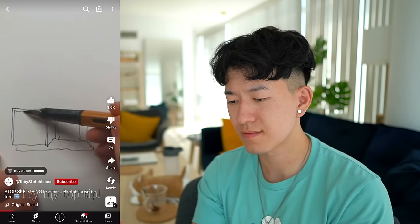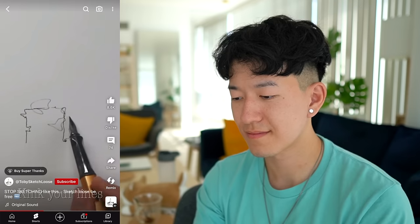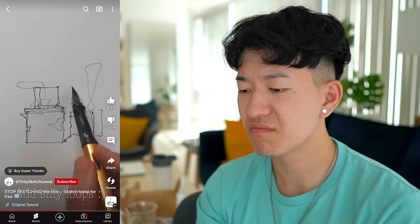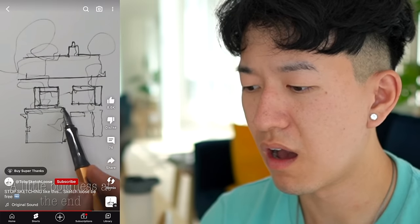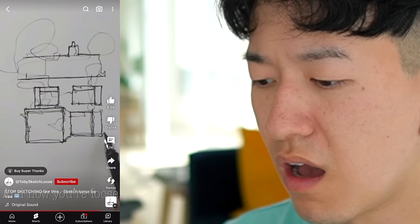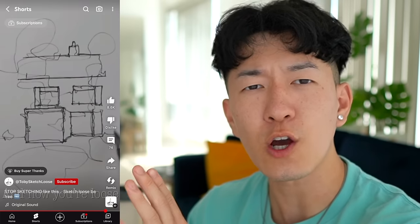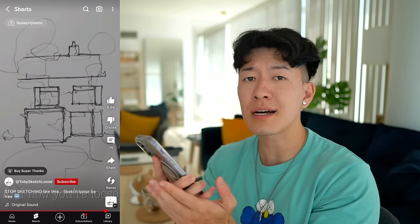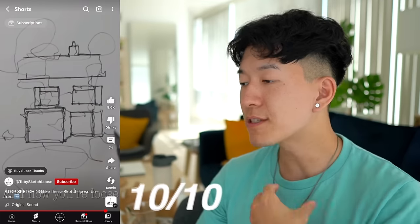Still sketching too tight? Try this: mistakes are your superpower. Don't be afraid to make them — make them on purpose. Break the mold, kick the lines out with little flares and loose, silly flourishes. Then at the end add boldness, bring those lines together with some structure, and now you're sketching loose with character. This applies to every medium. The moral of the story: don't be afraid, don't let your mistakes hold you back — sometimes the mistakes actually make the painting.